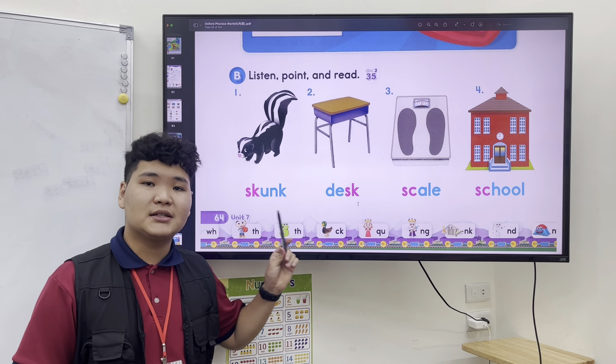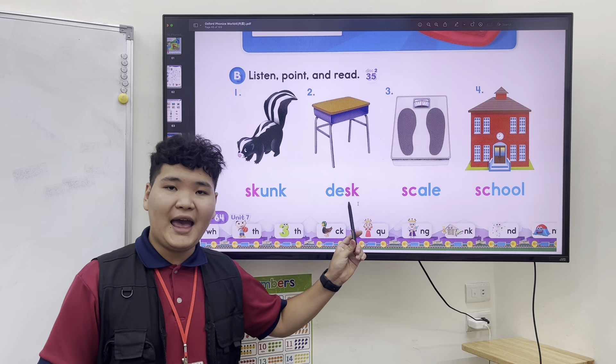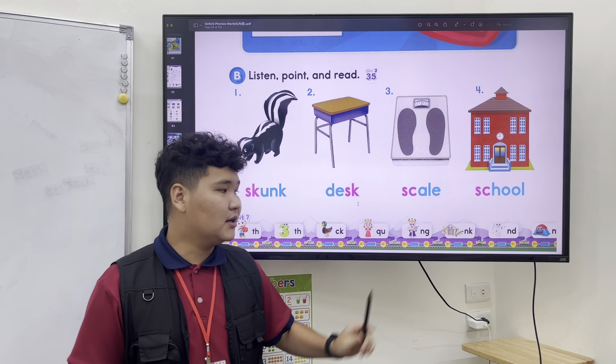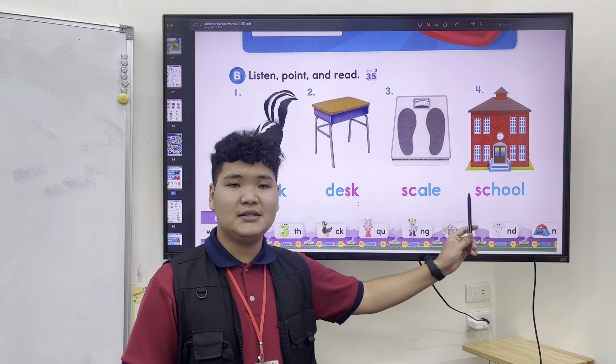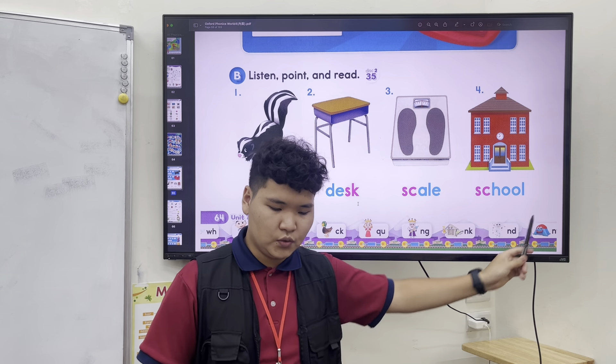Skunk, skunk. Desk, desk. Scale, scale and school, school.